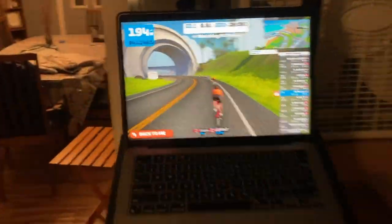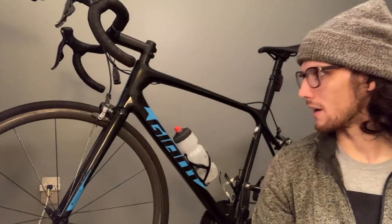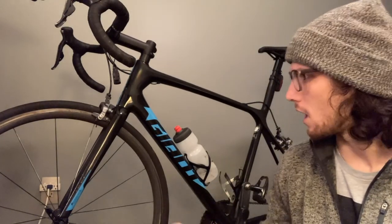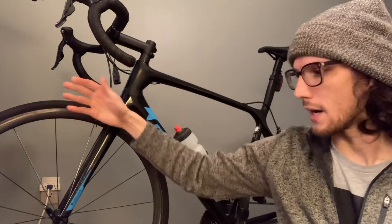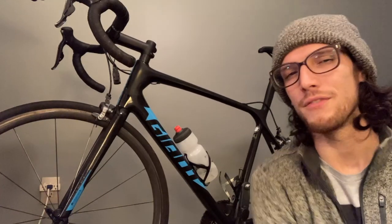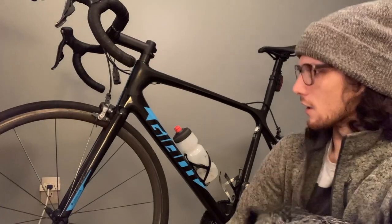This is my Giant TCR SLR. Bought it on Craigslist a couple years ago. I paid $2,500, somewhere in there for this bike. Brand new it's like $5,500, $6,000. Came with these carbon wheels — they're the Giant SLR wheels. It's a full Ultegra build. I put on a 54.2 chain ring up in the front. And other than that, full Ultegra groupset — it's actually Ultegra Di2, so it's got the electronic groupset, which is hanging out right there.